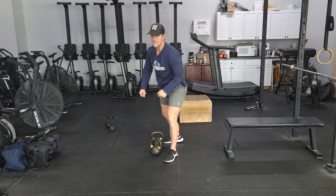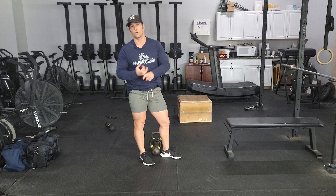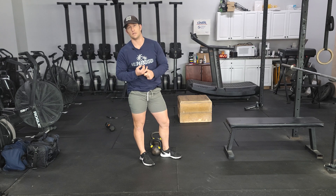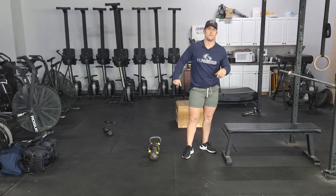After that, rest as needed and then go back into your bench press again. You're resting as needed, but you're trying to get through all of that within 15 minutes.